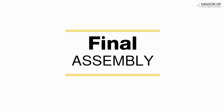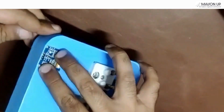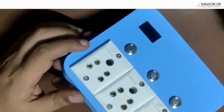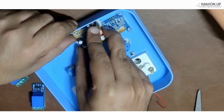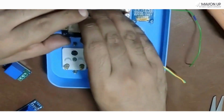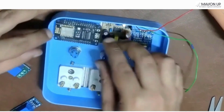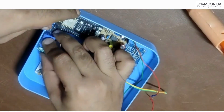With the brain — the NodeMCU — ready, we transition back to the body. Install the OLED display, the AC to DC module, and the NodeMCU, securing everything with hot glue or double-sided tape. Ensure secure and safe connections throughout.